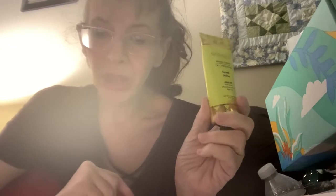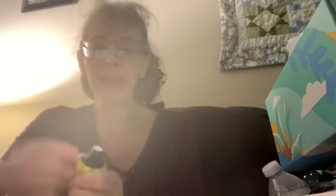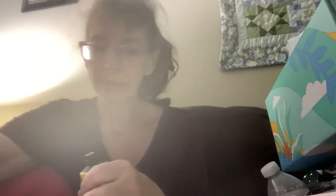I did get Sponge gel coconut verbena hand cream, valued at $18. I have not had Sponge gel hand cream before and I am excited about this. That smells amazing — very summery and good. Yay, that's a good thing.